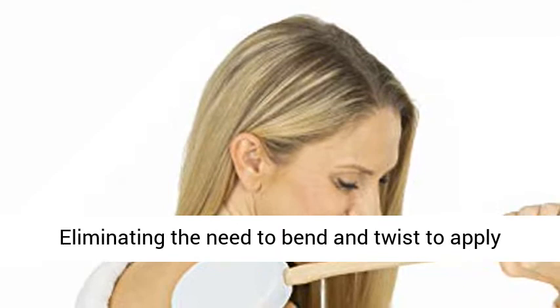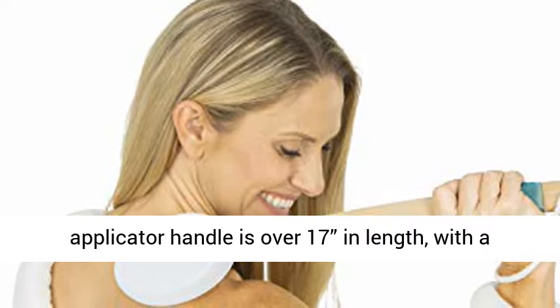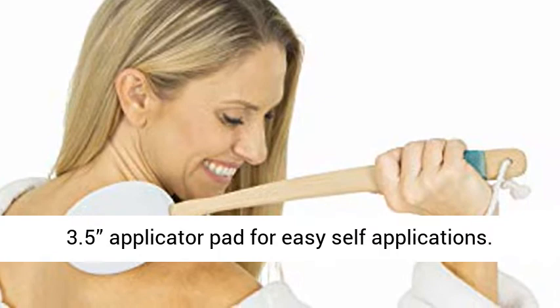Eliminating the need to bend and twist to apply moisturizers to hard-to-reach areas, the lotion applicator handle is over 17 inches in length, with a 3.5-inch applicator pad for easy self-applications.